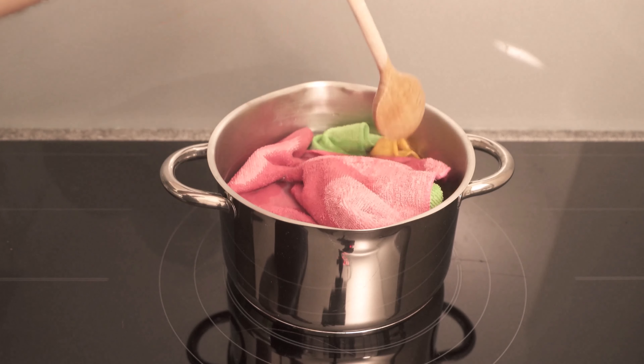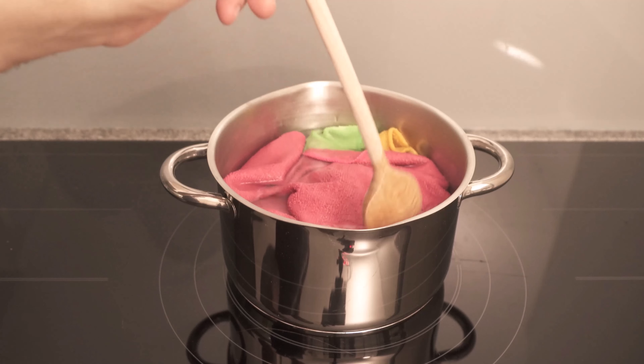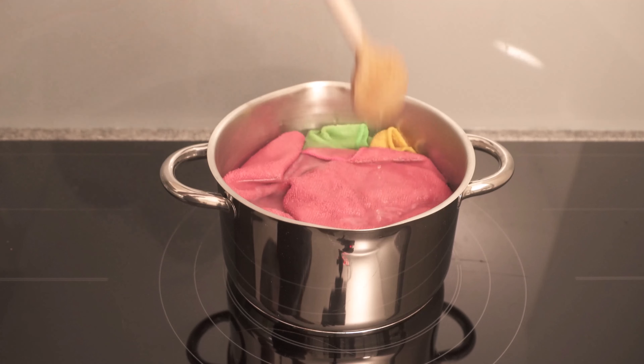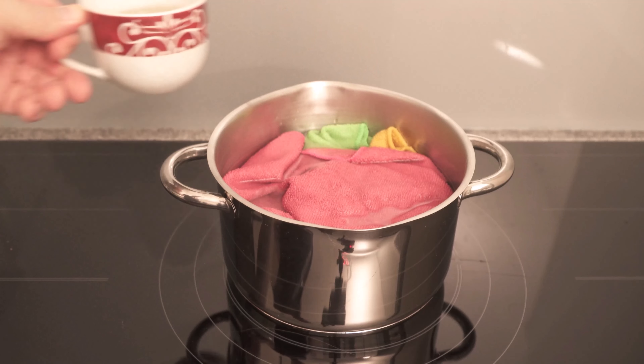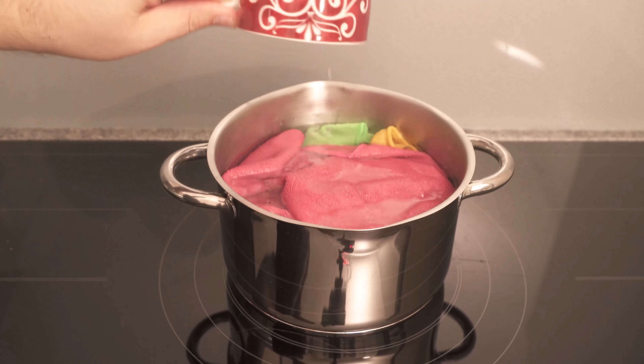But that is not all. By boiling the water we can of course ensure that all kinds of bacteria and viruses die. But to get all stains out of the rack we need a few more ingredients. One of them is vinegar — dump a cup of vinegar into the pot.